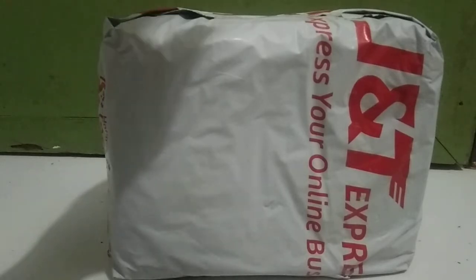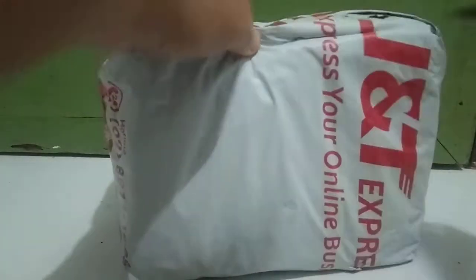Hello once again mga troops and welcome back to the vlog. Today we're going to do a quick unboxing on what we have purchased from JN. Let's open up the box.